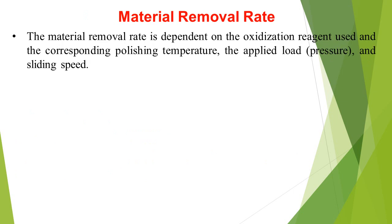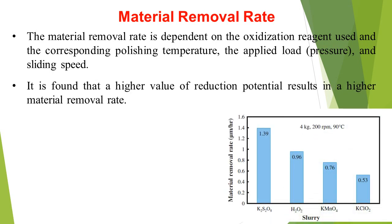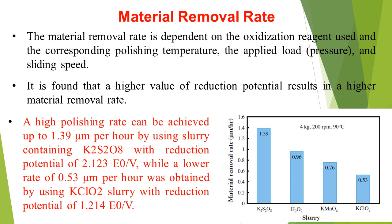Material Removal Rate: It is dependent on the oxidizing reagent used, the corresponding polishing temperature, the applied load, and sliding speed. It is found that a higher value of reduction potential results in a higher material removal rate. A high polishing rate of up to 1.39 µm per hour can be achieved using slurry containing K₂S₂O₈ with a reduction potential of 2.123 V, while a lower rate of 0.53 µm per hour was obtained using KClO₂ slurry with a reduction potential of 1.214 V.